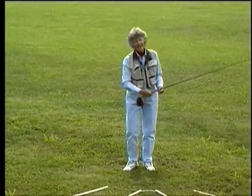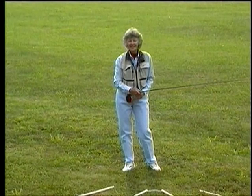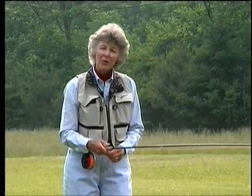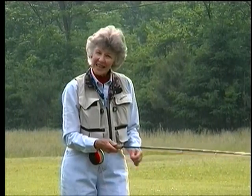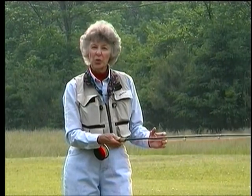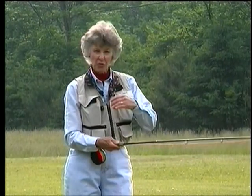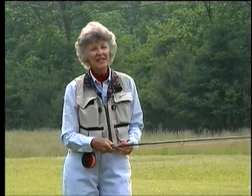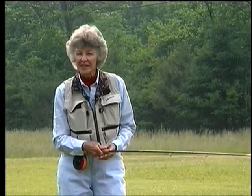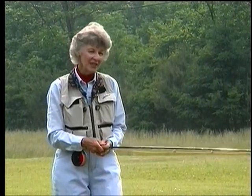That's a double haul. It makes casting long lines easier so that you can fish all day and not tire. What happens is that by using that second hand, you are adding speed to your line. The rod is loaded more deeply and that transfers to greater energy in your line. And you need high line speed for longer casts or for casting into winds. Let me show you the difference between using a haul and not using a haul.